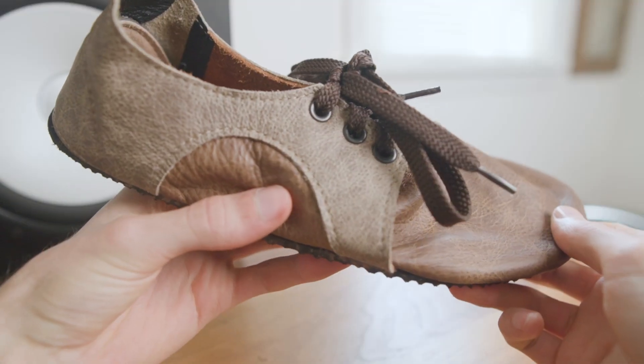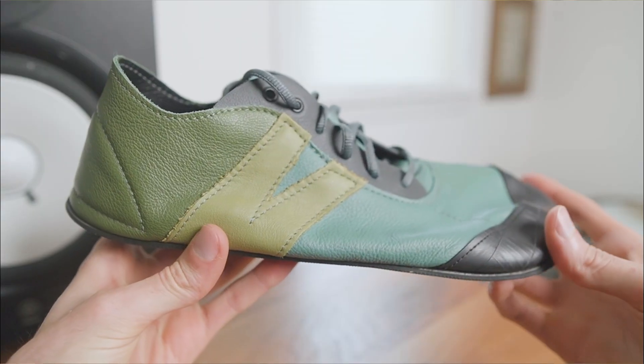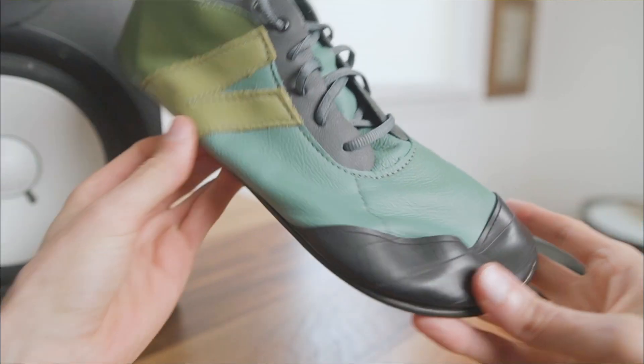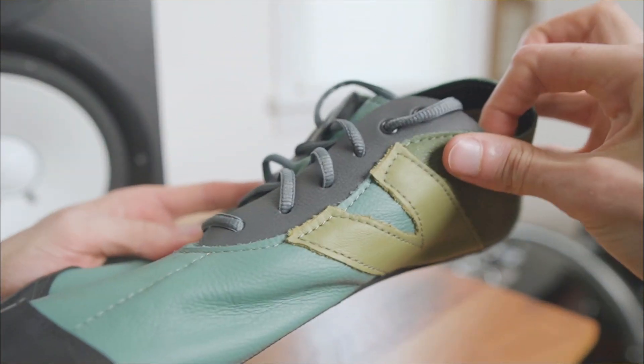A couple weeks ago I reviewed the Softstar Dash Runamock, which is a lightweight barefoot shoe that's great for anyone who wants a more traditional toe box. But if you're looking for less beauty and more beast, then you probably want to slip your barefoot claws into the Primal Runamock, because the Primal is handcrafted in Oregon with an extra wide foot-shaped toe box and a stretchy leather upper that molds perfectly to your feet.